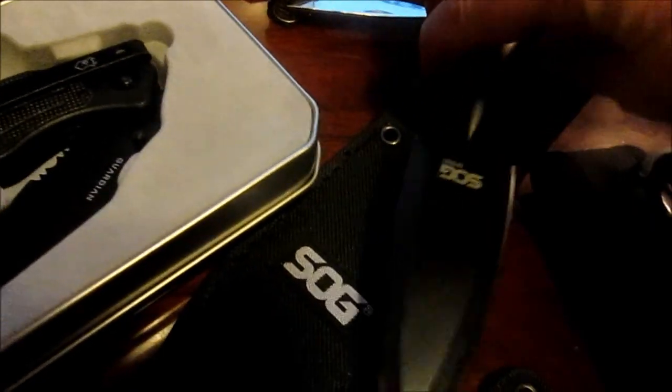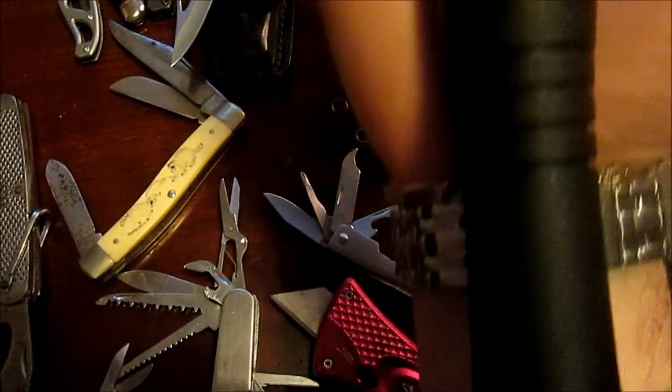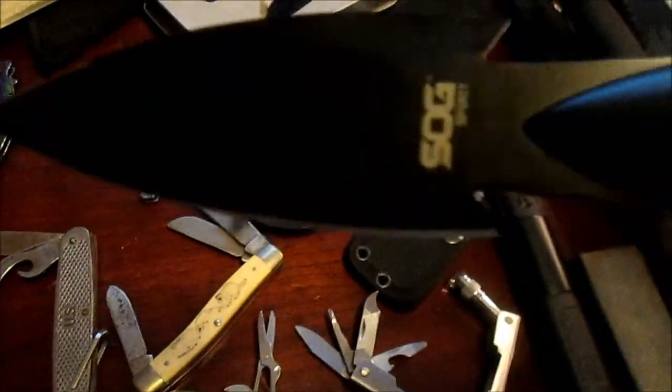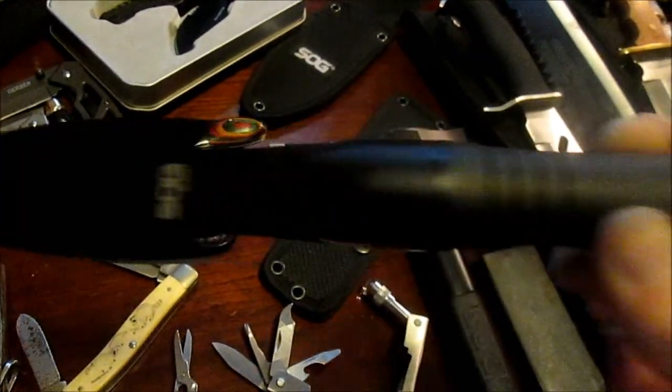These are your standard run-of-the-mill machetes - we call them play school machetes. And there's another nice utility knife. Now this is my SOG throwing knife, and that is exactly what it is - it's a throwing knife. It is very sharp. As much of a trained professional as I am with these knives, this one's already bit me one time. So always be careful handling any type of sharp object. Love this thing - and the sheath slides right into it.